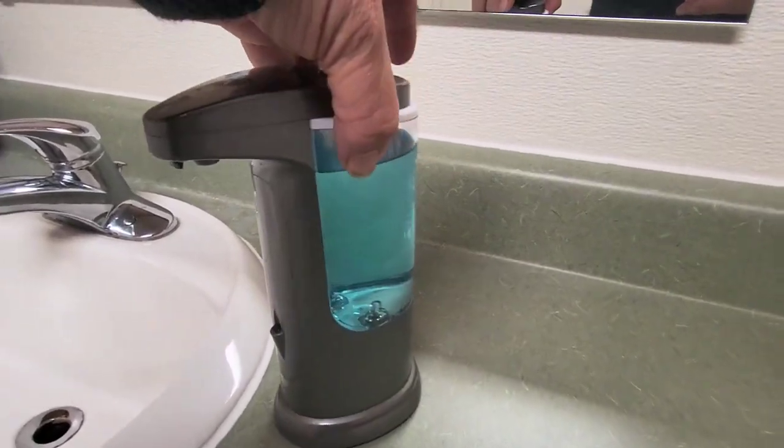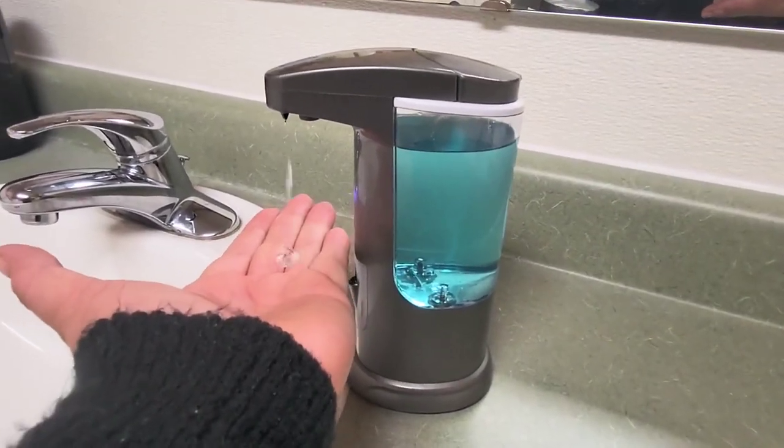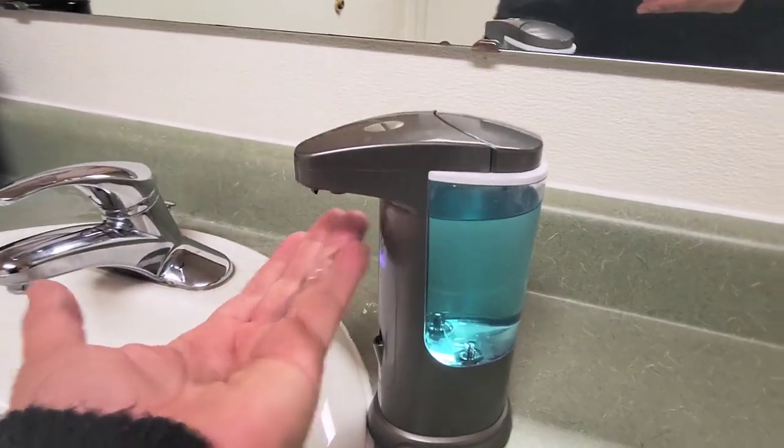I appreciate the time it saves me in this convenient format and not having to clean up a big mess from regular soap. I also appreciate the money it saves me.